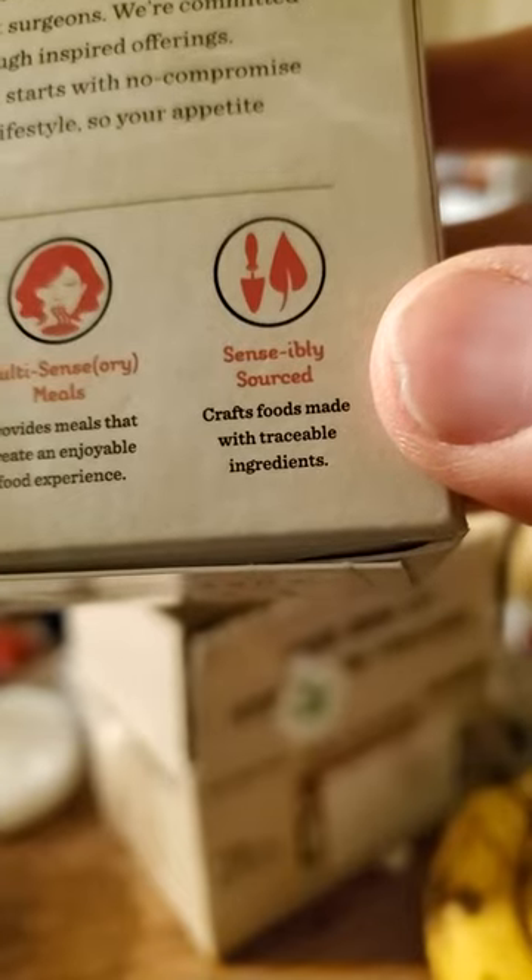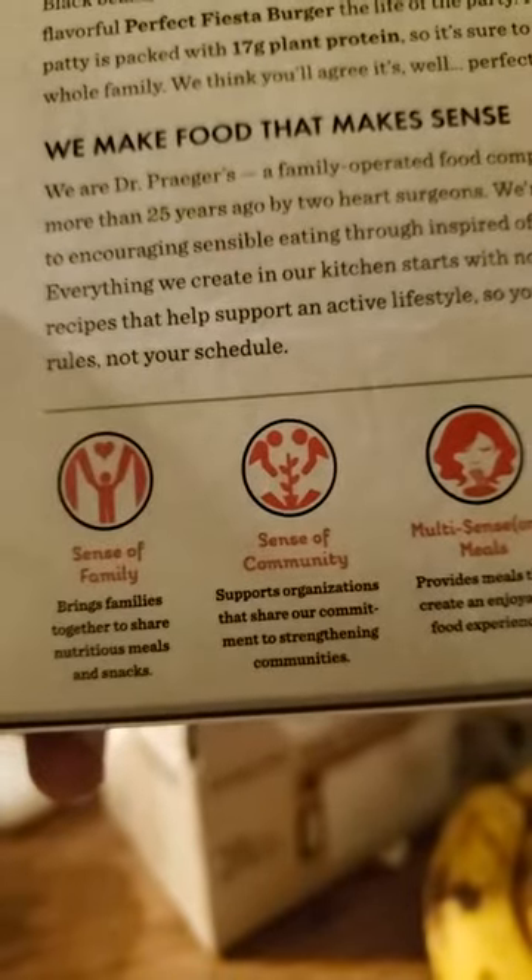Everything we create in our kitchen starts with no compromise recipes. Okay, sounds good.